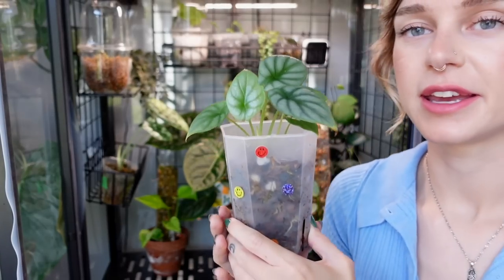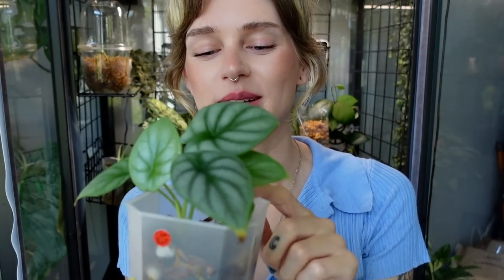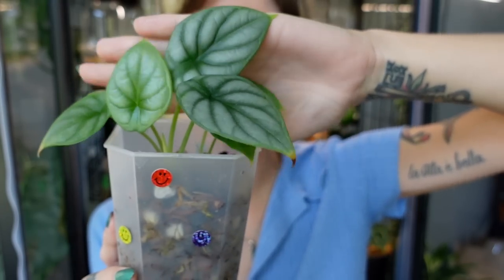Then we have my Alocasia silver dragon, which is doing really well. I got this in a trade right before I moved. I potted it up and then I stupidly put it in front of the south-facing window — it was dried up to a crisp and I thought it was going to die. But luckily I watered it, popped it in the cabinet, and it survived. Now it's doing really well, so thank goodness — here she is today living to tell the tale.